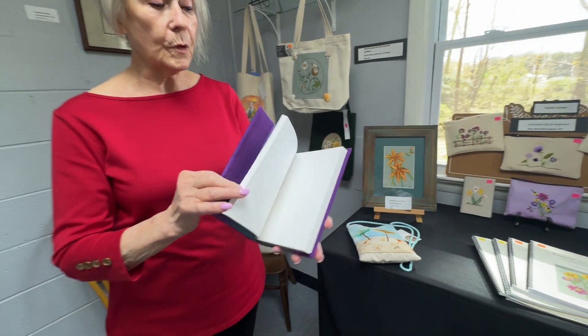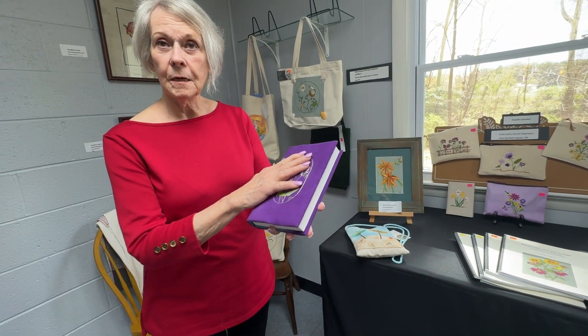And after you finish this sketchbook, you can replace it. The cover will fit others, and we have many others available.